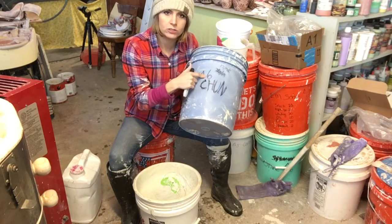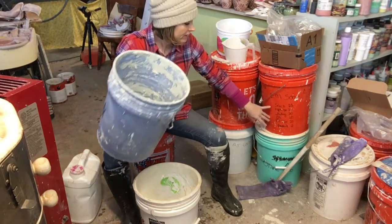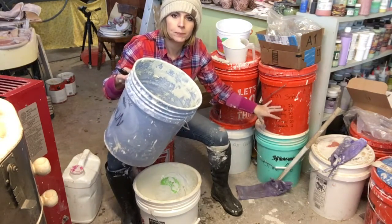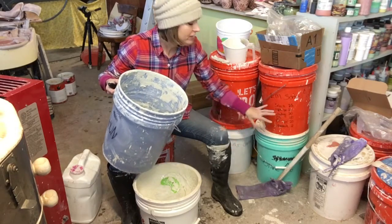You should also write what cone it goes to. You can even write oxidation. On some of these back here, I've actually written out the whole recipe — like the whole thing on the bucket. That way, if I've lost my glaze recipe, I'll have it on the bucket.